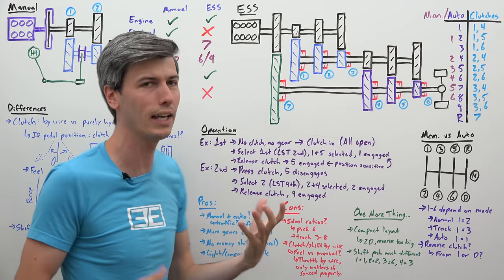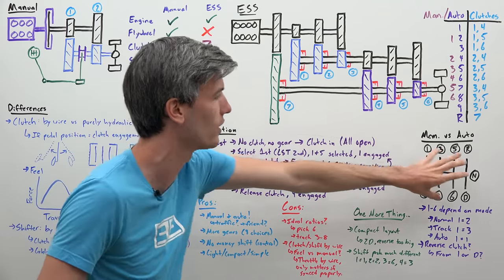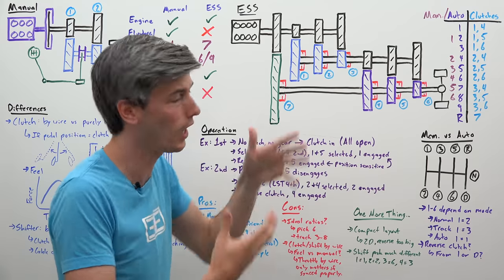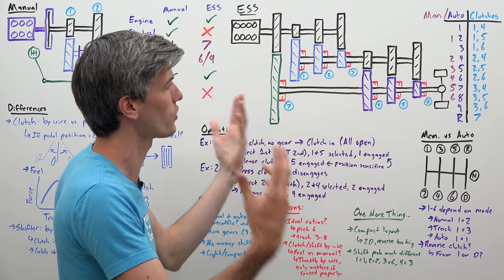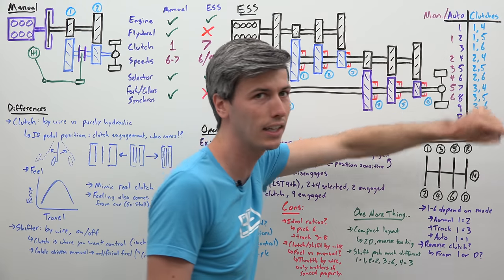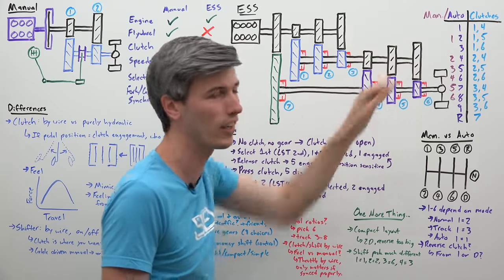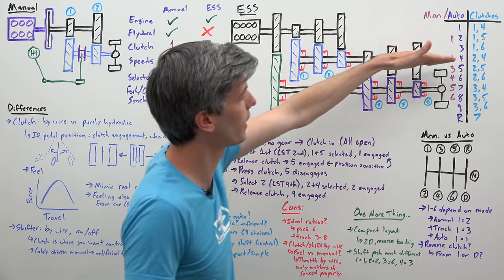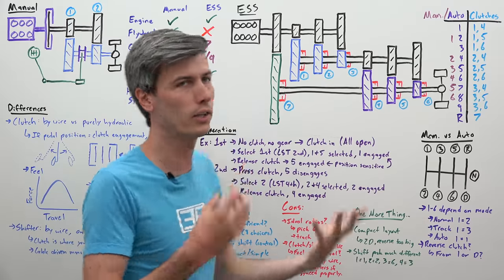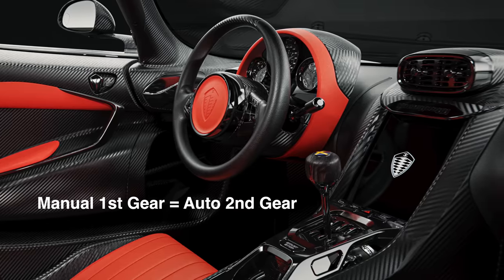In manual mode they limit you to six of those nine forward speeds so you don't have a clunky shifter. In normal driving mode, what Koenigsegg calls second gear in automatic is actually first gear in manual mode, and fourth gear in automatic is second gear in manual mode, cascading down from there. So the gear ratios do slightly differ because in manual mode you're starting in what is second gear in automatic.